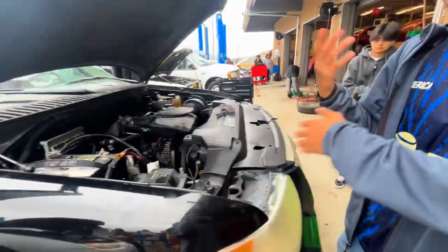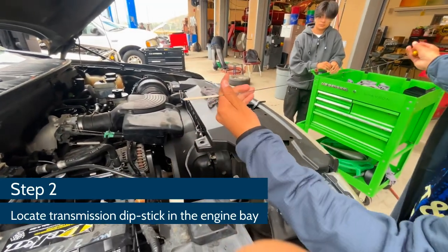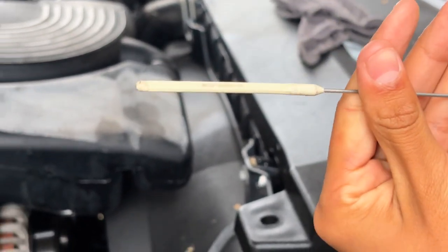Now that we got the car running, the fluid should be going to the car and we can check our transmission fluid. As we can see, there's not much in it, so we'll be able to fix that at the end of the video.